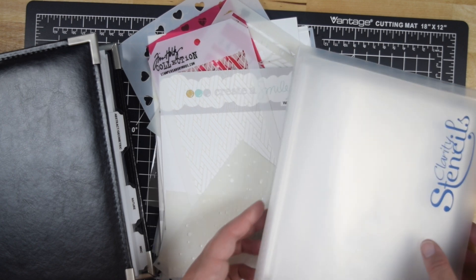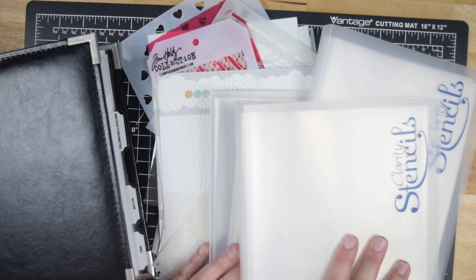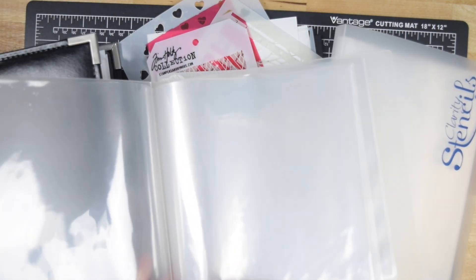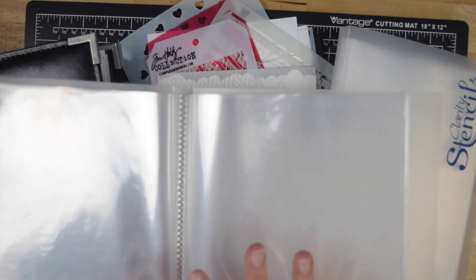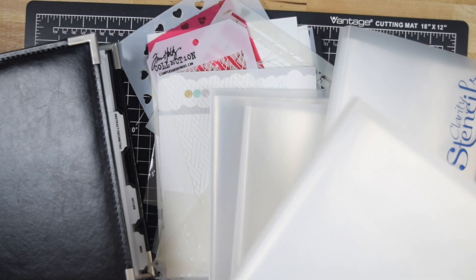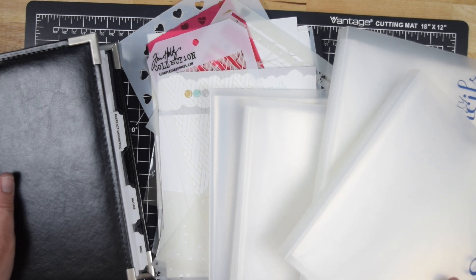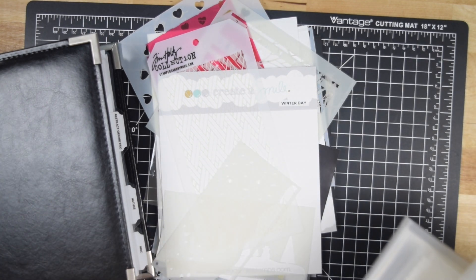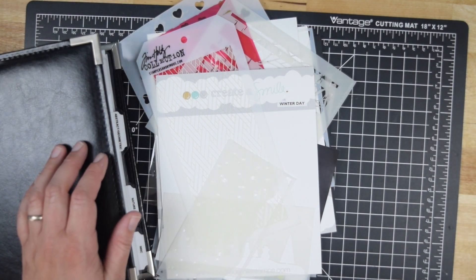I wound up having five separate Clarity stencil binders and I wound up having to have two different sizes to comfortably accommodate all of my different stencils. I also didn't like that they were in a fixed order because the page protectors are bound into these binders. I had heard from many people over the years that they used a scrapbook — essentially an 8x8 or a 6x6 — but the 6x6 seemed a little bit tight and I knew it would not fit all of my stencils because my 7x7's sometimes had taller stencils.